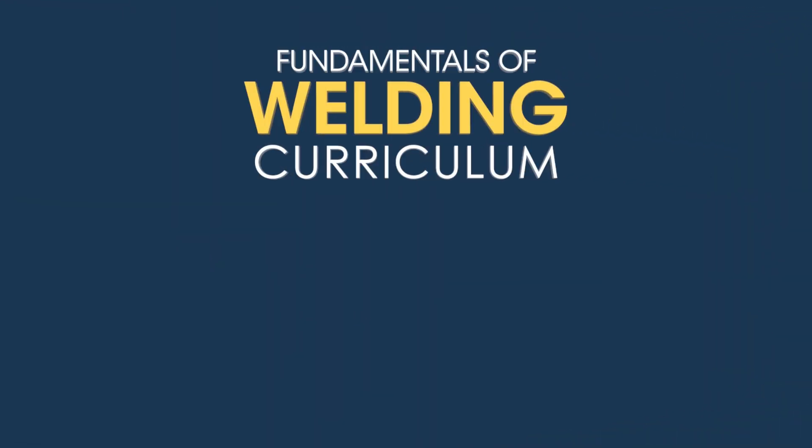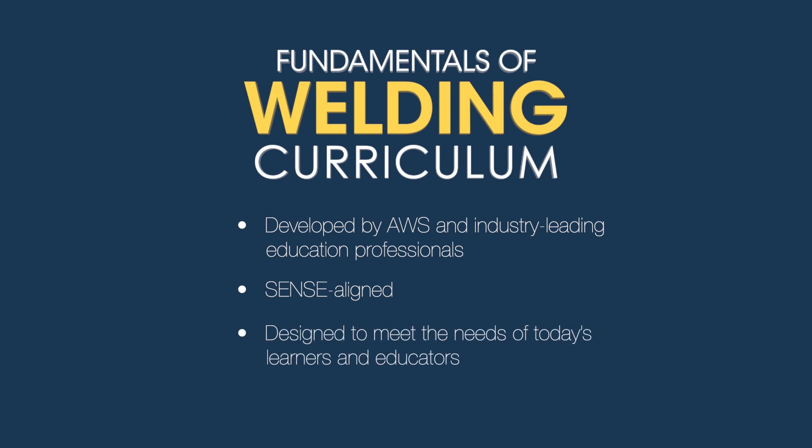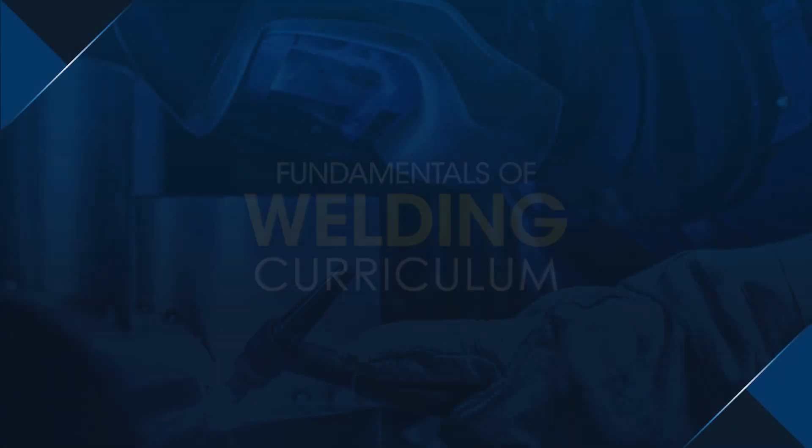The Fundamentals of Welding curriculum was developed by the American Welding Society with the help of industry-leading education experts, is directly aligned with the requirements of the SENSE program, and was designed with the needs of today's learners and educators in mind. We're confident it can help your welding program prepare the next generation of industry professionals for the future.